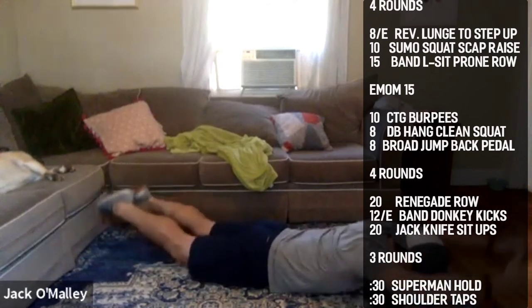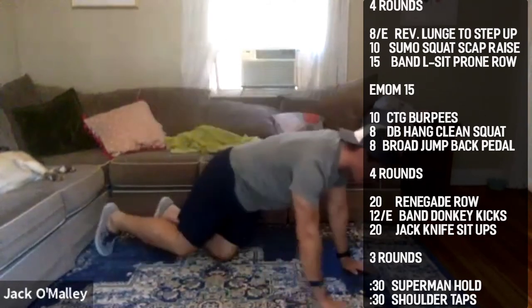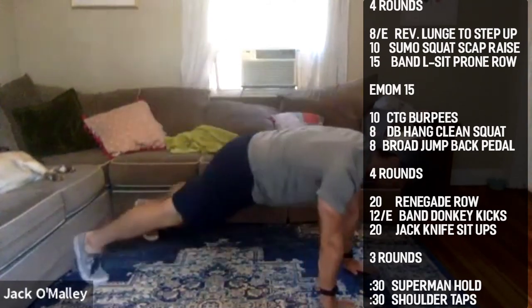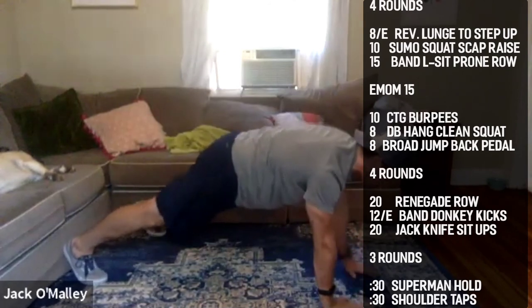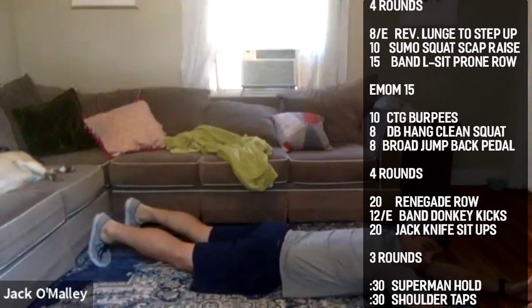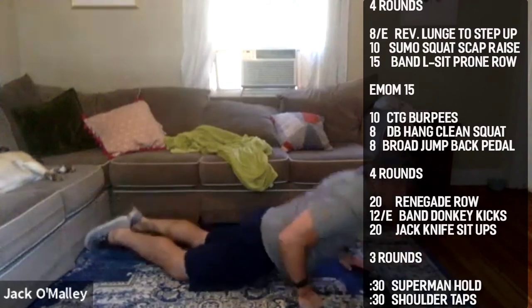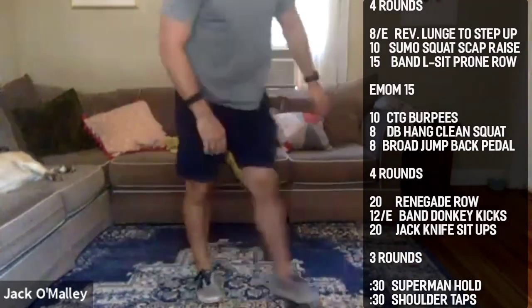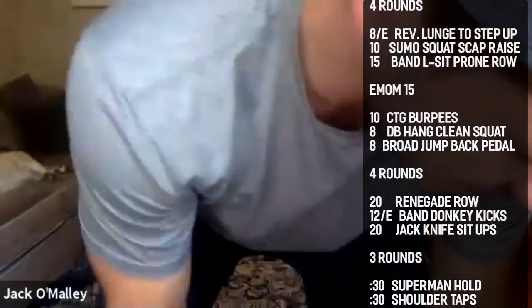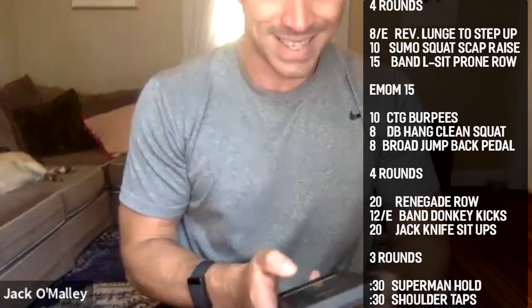From there, up into high plank for shoulder taps. So: 30 seconds superman hold, 10 seconds rest, 30 seconds shoulder taps. Three rounds, then go home. All right guys, 30 on, 10 off — listen to those beeps, going through the full beeps.